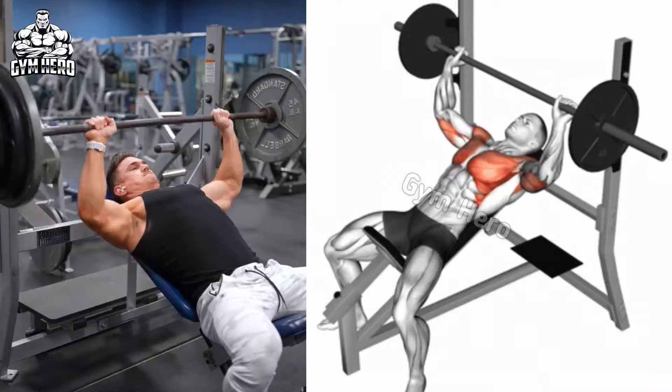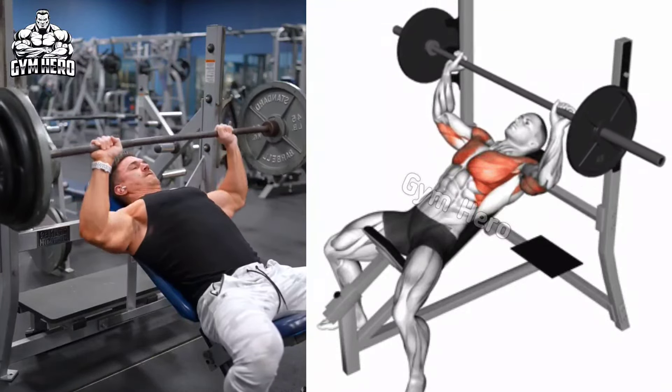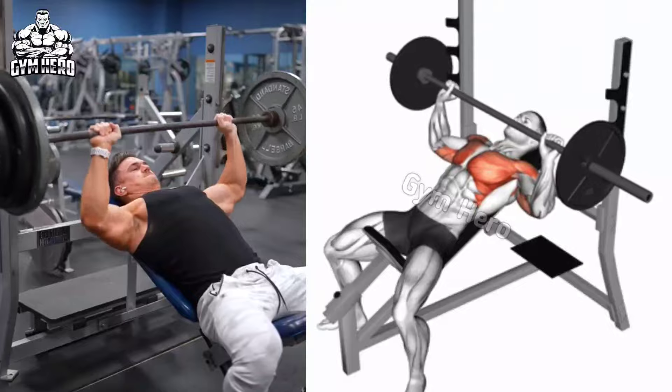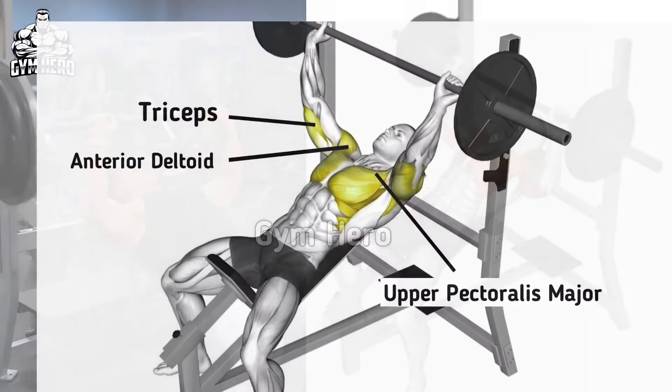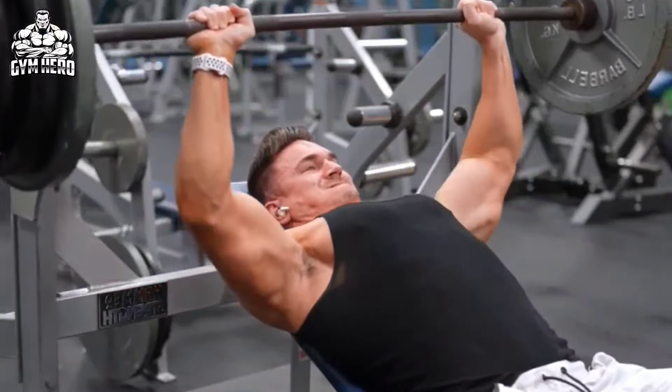Incline Bench Barbell Press targets mainly the upper chest. Set the adjustable bench at approximately 30 to 45 degrees and lean down on the bench, holding the barbell above your chest with a grip wider than shoulder width, while maintaining a slight arch in the lower back.